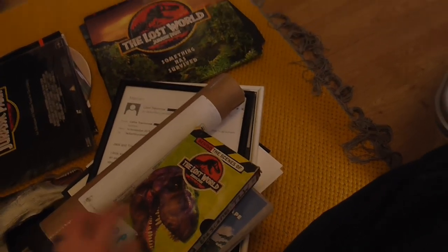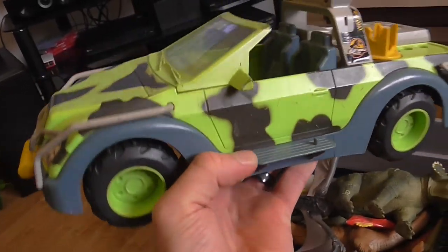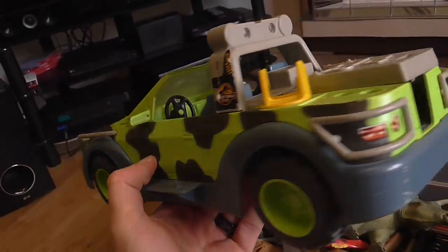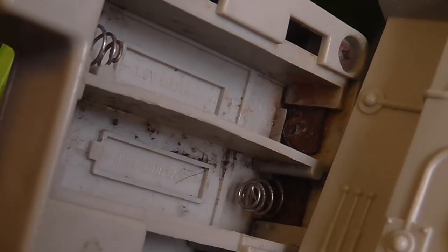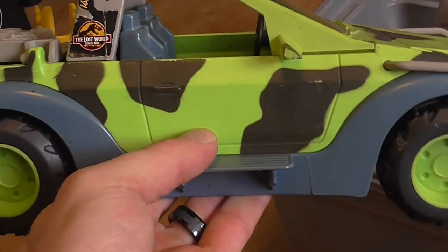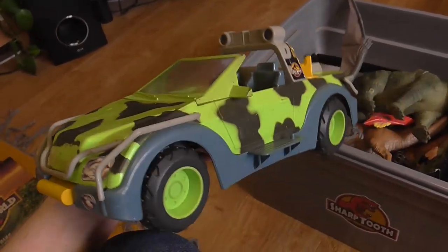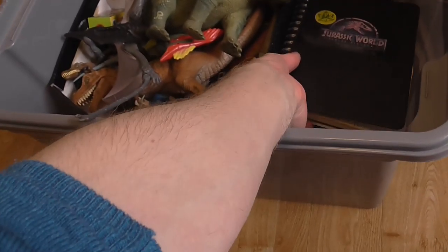I don't even have a VHS player anymore but maybe I need to pick one up so I can watch that. Here we have the ground tracker vehicle from The Lost World — I had this as a kid. I believe the lights still work if there were batteries in them. It's a bit rusty and full of old crud, but yeah, it's an awesome toy which one day will get passed down to my nephew.